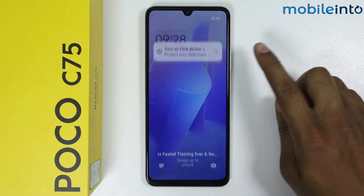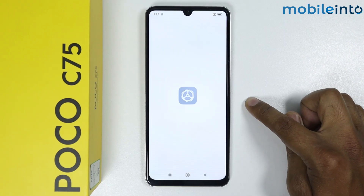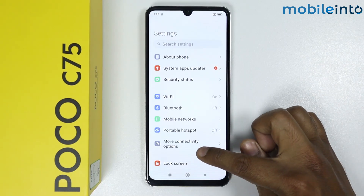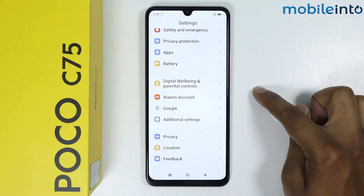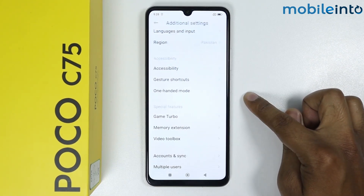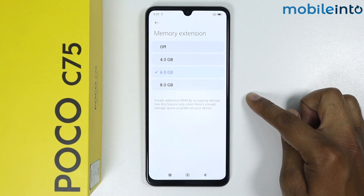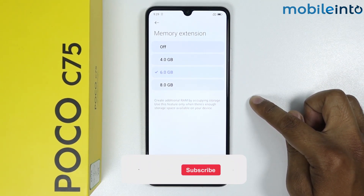Now open the phone, go into Settings, and again go to Additional Settings. Under Memory Extension, you can see my memory has been extended to 6 GB. So this is how you can extend RAM on Poco C75.